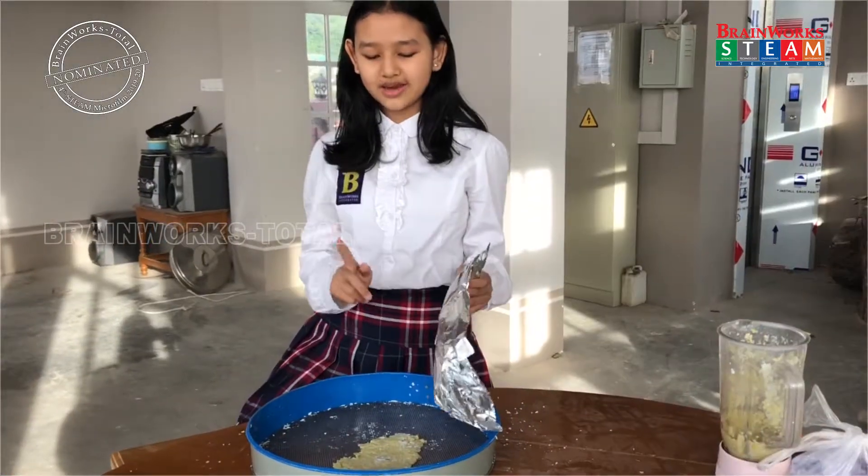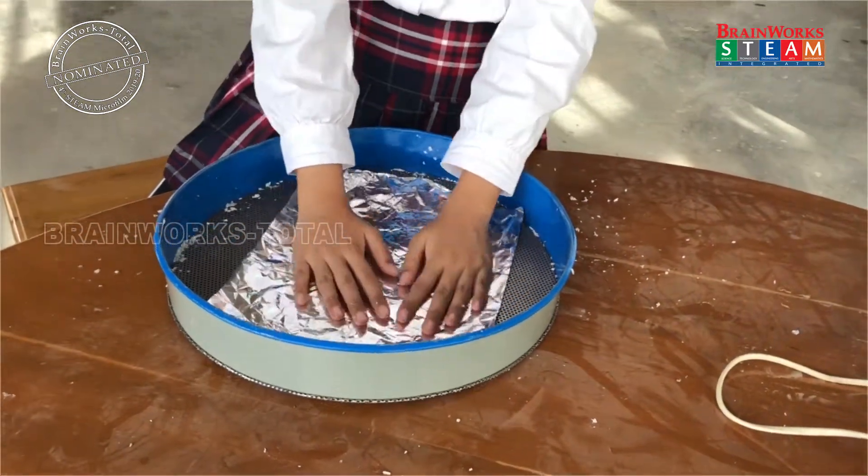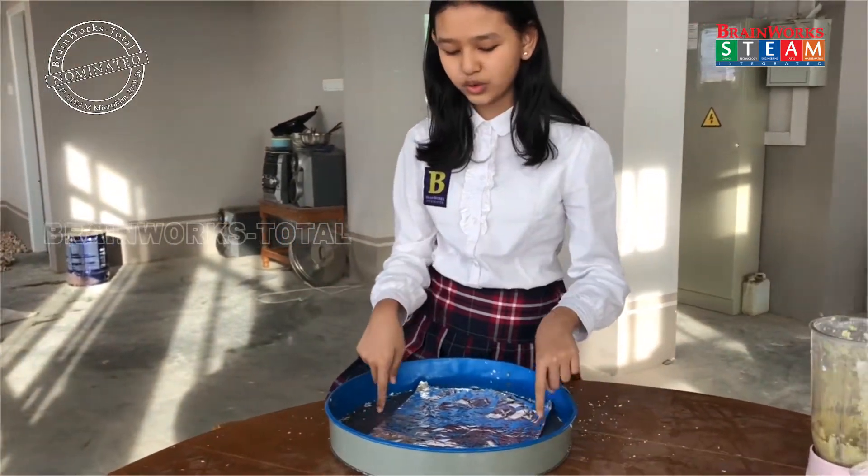For the next step, we are going to cover this with the aluminum foil, and we press it really hard to let all the water come out of those tiny holes.